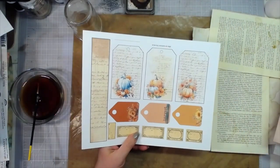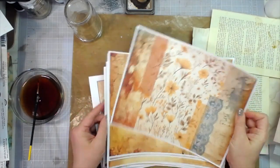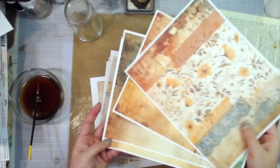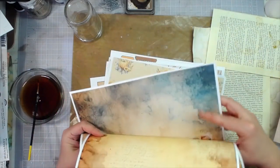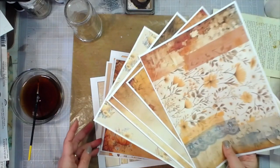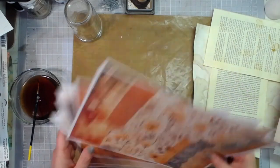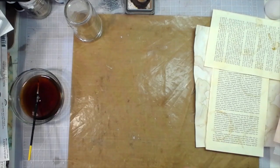That is the Autumn Afternoon digital kit that I created over the weekend, and I am so loving this kit. It's not too bright - some pages have some blue in it, but it's really not that bright and it's very vintage looking. I'm very excited to make something out of that. I'm going to trim out all of those pieces and fussy cut them along with my freebies, and we will get started on that.